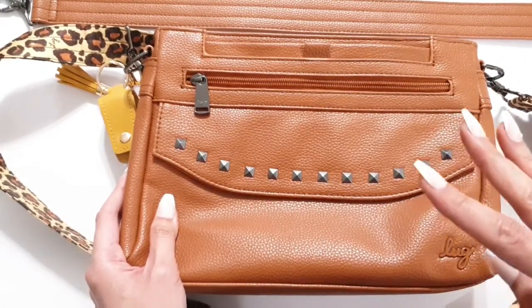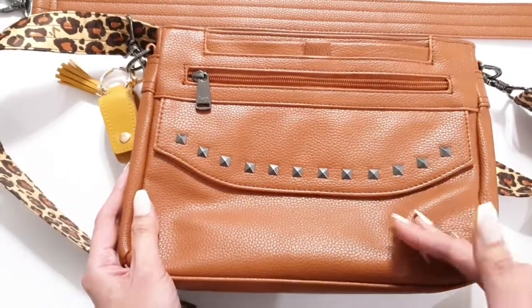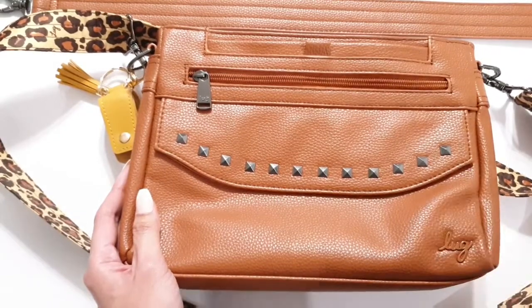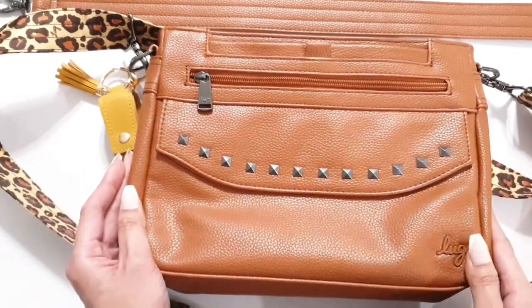What do you guys think of the bag? Do you have the bag? Do you like it, or are you thinking of buying it? Let me know in the comments below, and I will see you in the next one. Thanks guys!